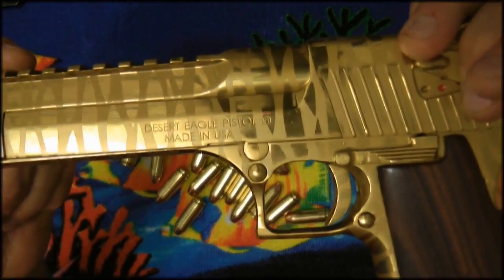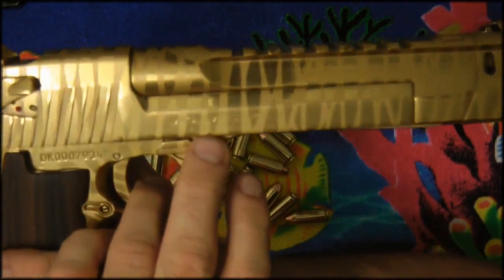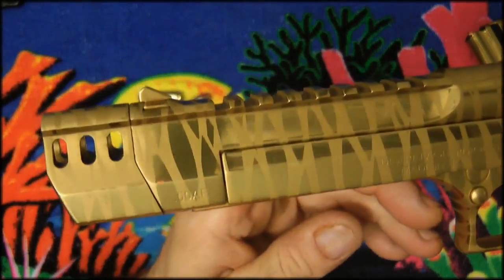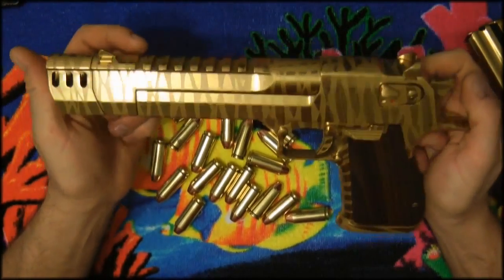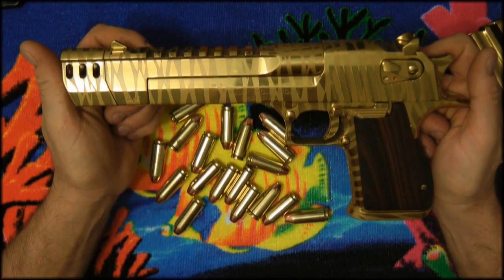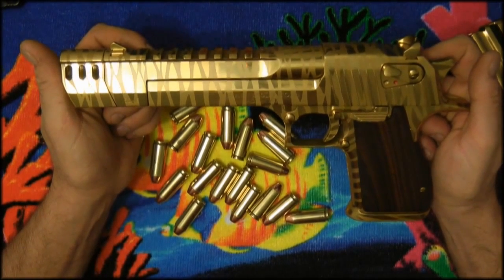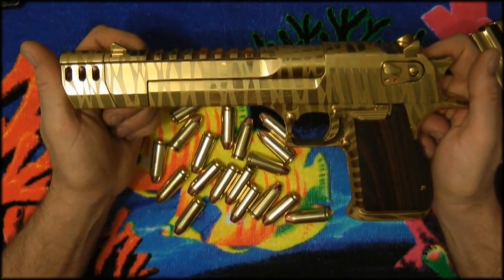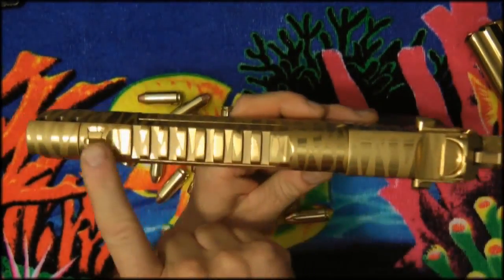You can see it says on this Desert Eagle 'Made in USA,' and on the other side it says Pillager, Minnesota. This is the 50 caliber. They moved production to the United States — Kahr Arms owns Magnum Research. They used to be made in Israel, I think it was IMI and then IWI. The older Desert Eagles had some Mark Sevens and Mark 19s.